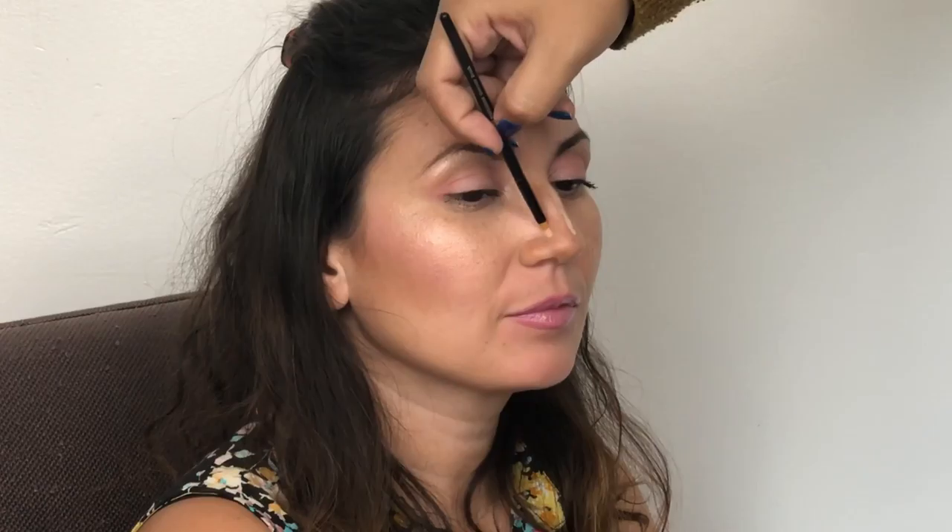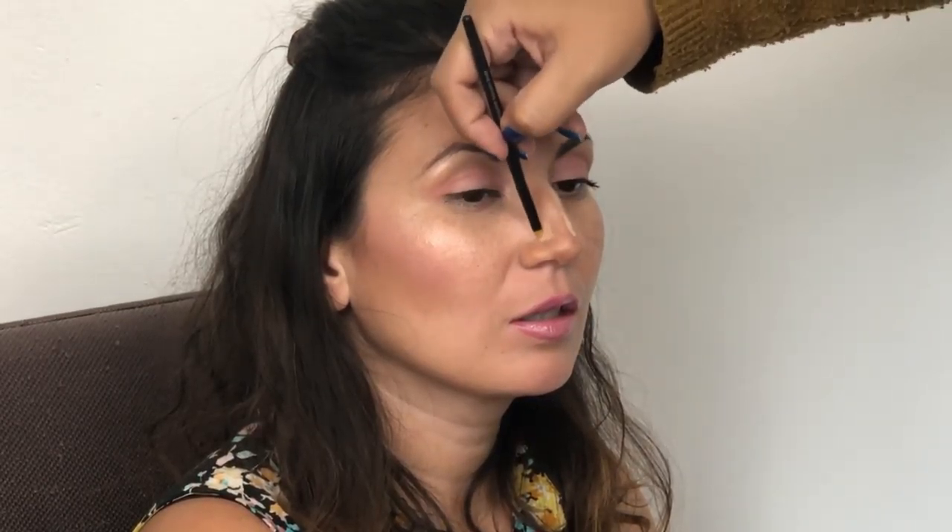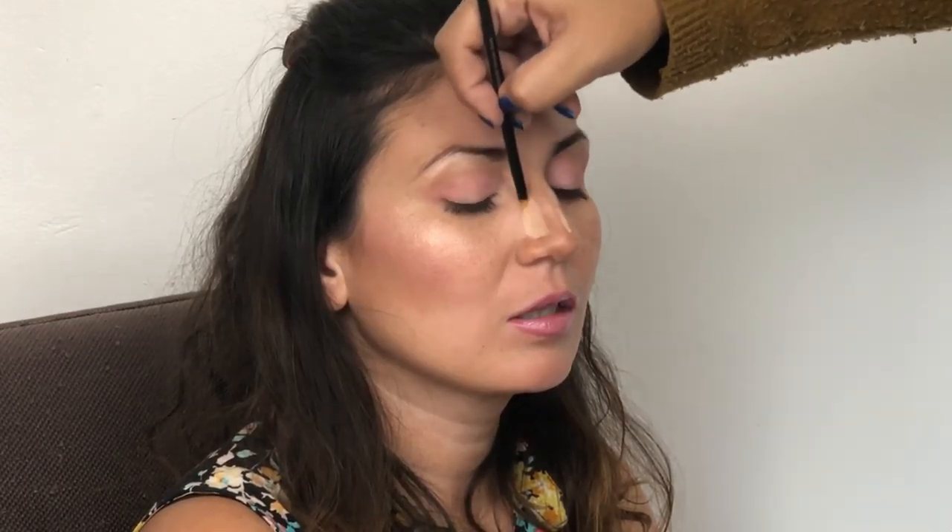Once you buff that out, you're going to take the palette again. This time, go in with the banana shade — the first color I showed you — and pretty much put this shade in the middle, between the contour lines. Now you can see I already had a little highlight from her other makeup. You don't want to cover the parts where you did put it on the nostril; it's just kind of snatching the sides.